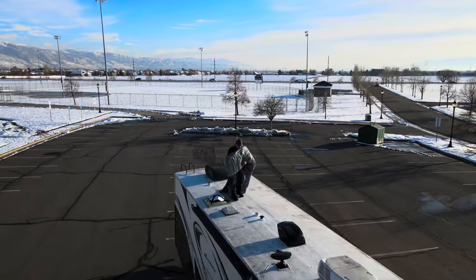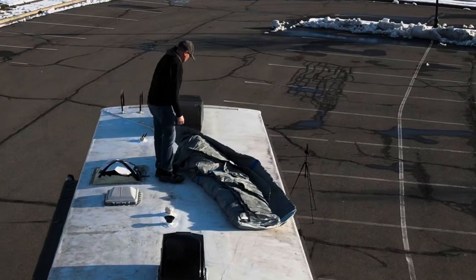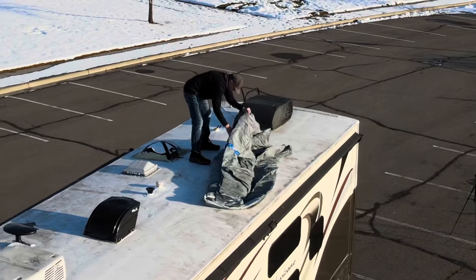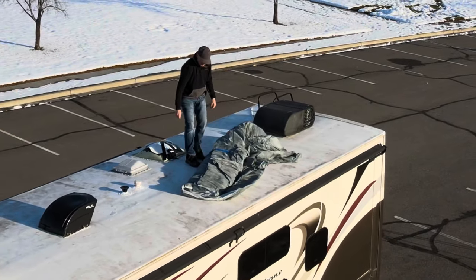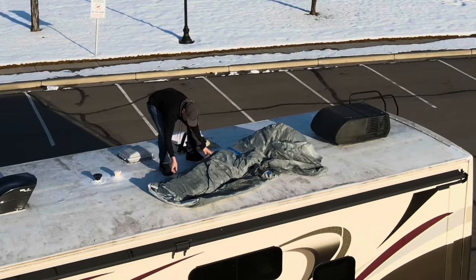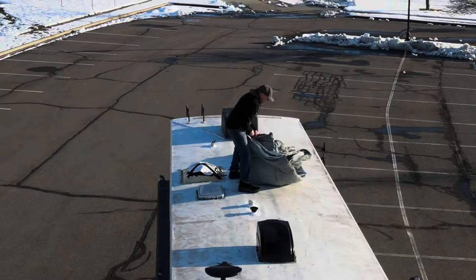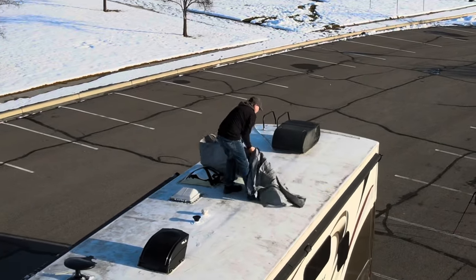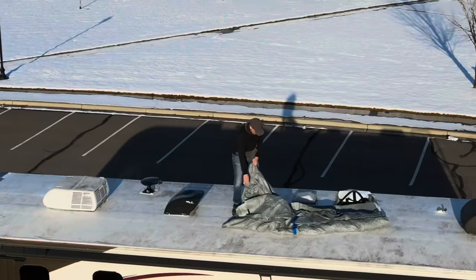Getting this cover up to the top of the RV is going to be the hardest part. The cover weighs almost 60 pounds, so carrying it up there by yourself is quite the challenge. I was able to do it, but it is heavy and bulky. It probably would have been easier with a helper. Now going through the cover on the roof, I'm getting oriented to the way it needs to go so I can unfold it.